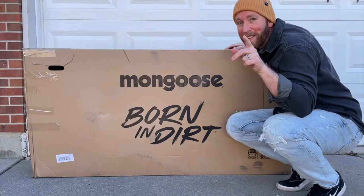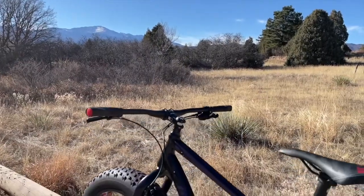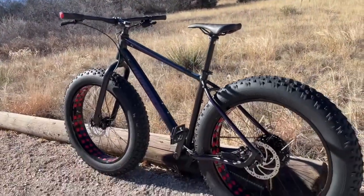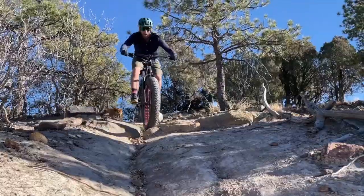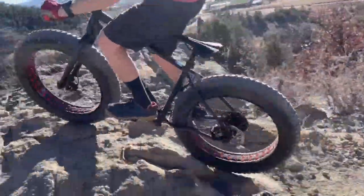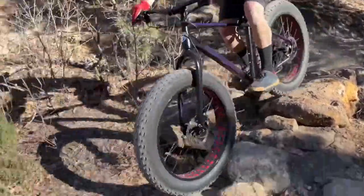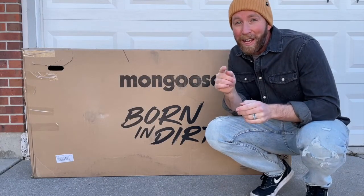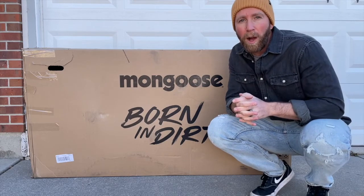Look what just arrived in the mail. This is gonna be a fun one. This is the Argus Sport made by Mongoose. We think it may just be your new favorite Fat Tire bike. Now the great news is you can get Fat Tire Mongoose bikes on Amazon. In fact, we'll put some links in the description box below.